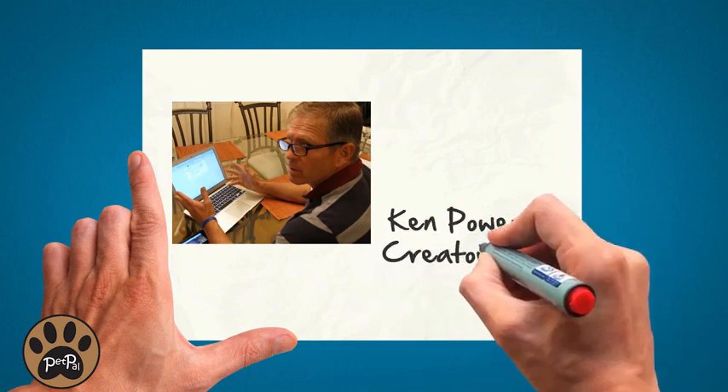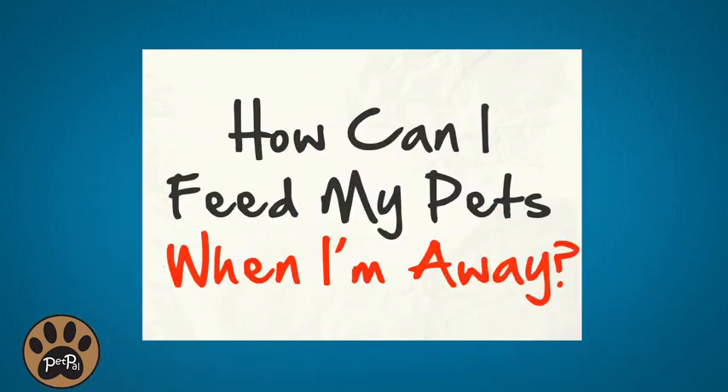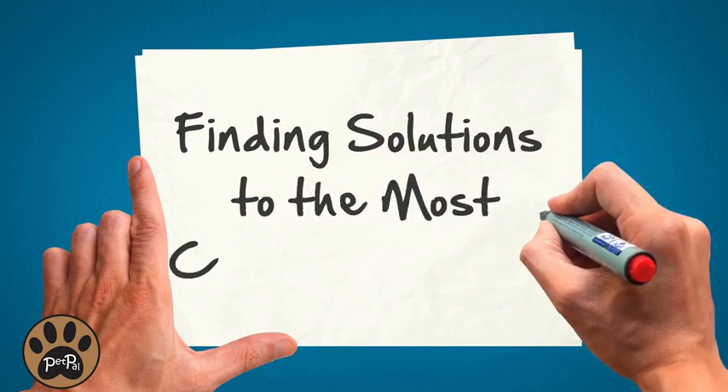Ken Powers, the creator and founder of PetPal, really thought a lot about the design of the PetPal automatic Wi-Fi pet feeder. With over three years of development, Ken has made many adjustments to his original concept.